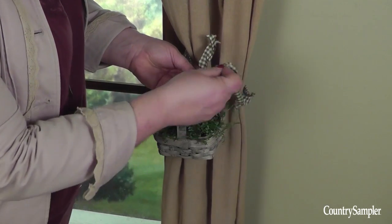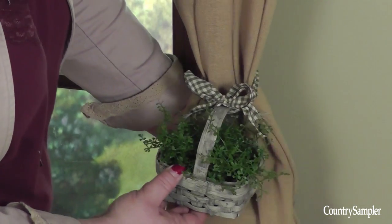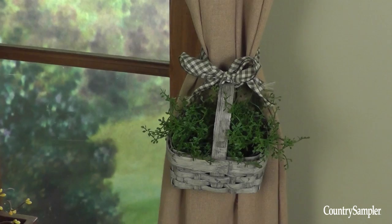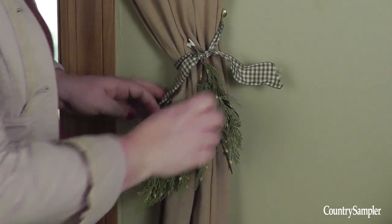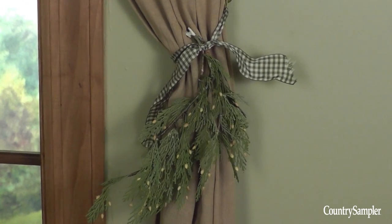You can also use ribbons to secure other items to the panels to work as tie-backs. We tied a miniature basket filled with greenery to the curtain panel using a checked ribbon. Finally, you can simply tie a sprig of greenery to the curtains and wall hook using a strip of ribbon.